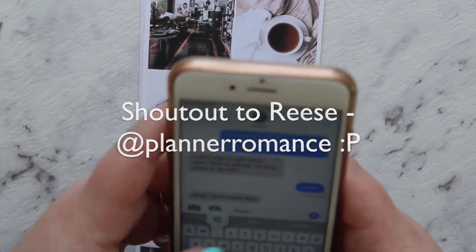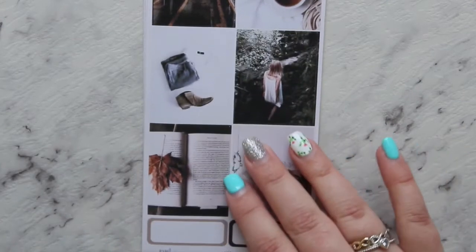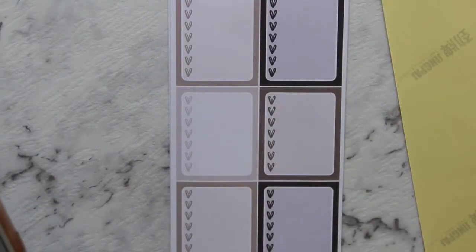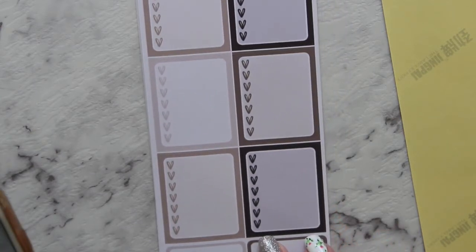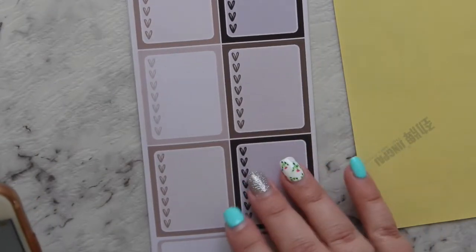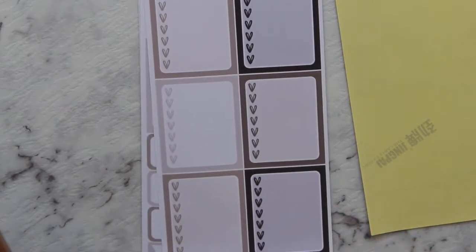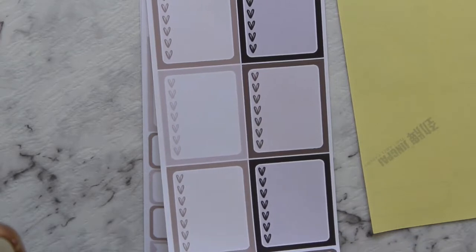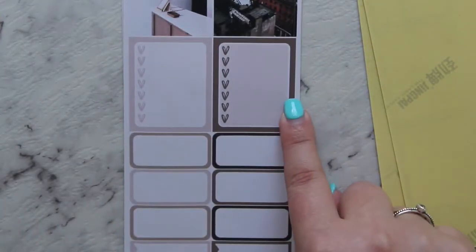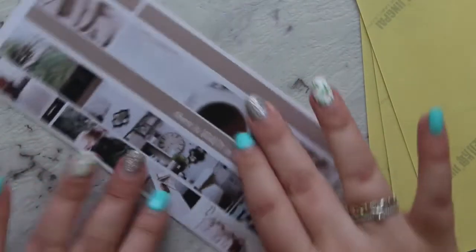I'll say hi to Reese from Planner Romance by the way. So you've got your full boxes here — let's check Etsy. Her full kits, all 10 pages, are $16.32 Australian which is really cheap. On the next page you've got a couple more full box options, some checklist boxes, and some half boxes and flag boxes.